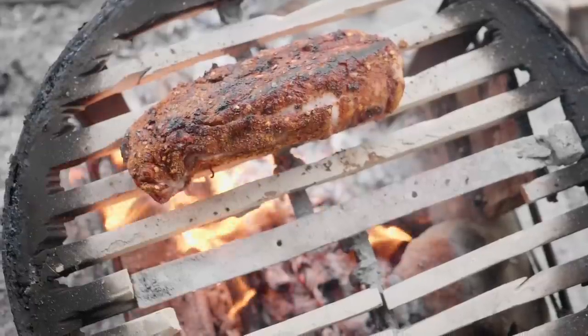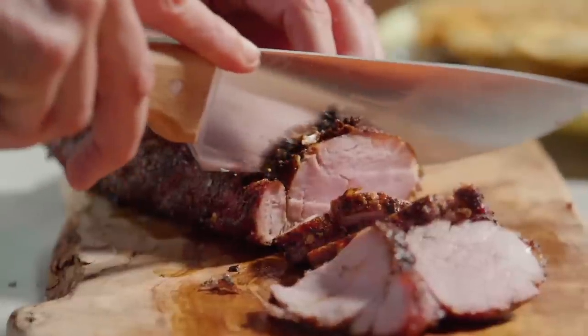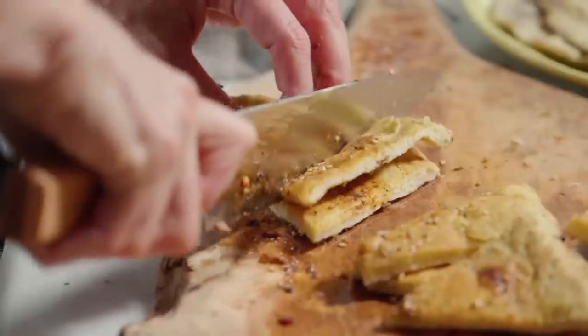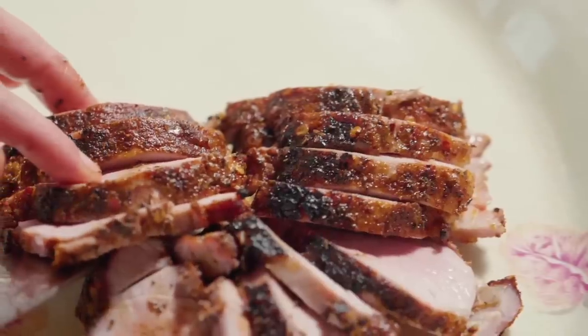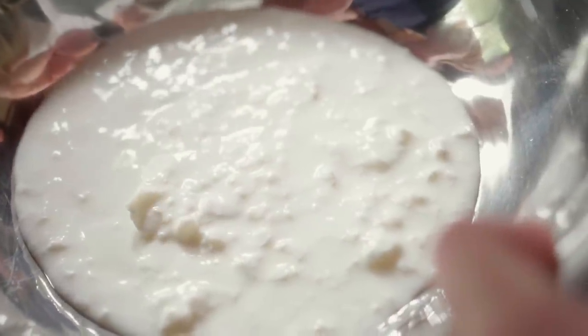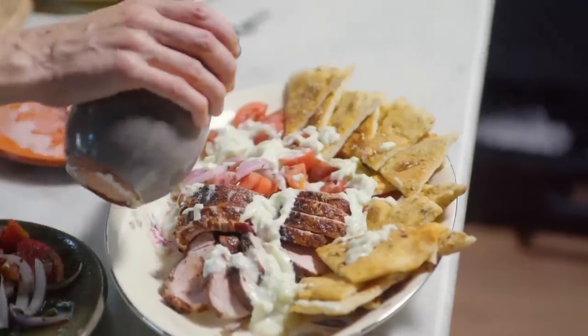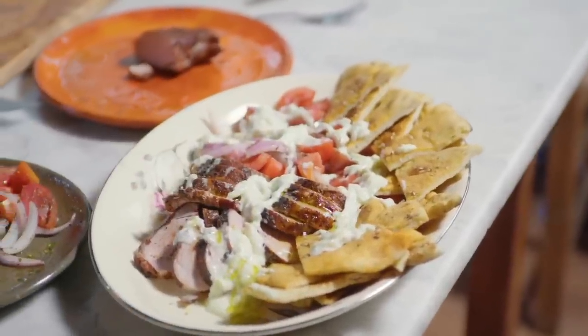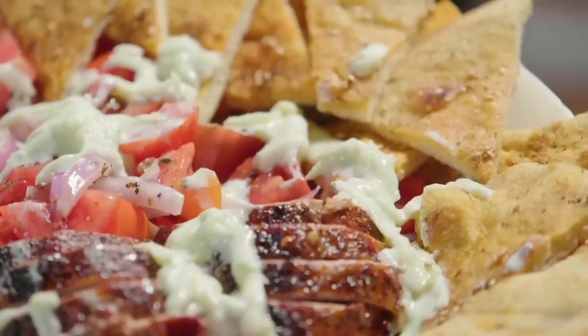I just grill the tenderloin and then slice it. We have all the components ready: really nice hot yogurt flatbreads, our pork fillet, our tomato salad, and our tzatziki with wild cucumber today. A last touch is a little bit of extra virgin olive oil over the pork. This is my version of a Greek souvlaki — it's spicy, it's smoky, it's punchy, it's fresh, it's got nice salad, it's really healthy, with lovely homemade yogurt flatbreads. I can't wait to eat it.